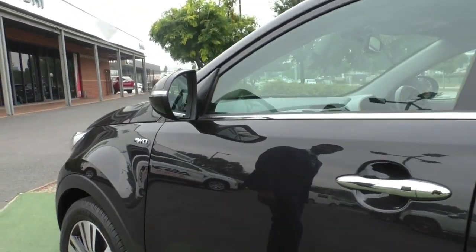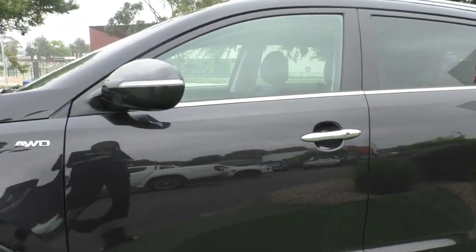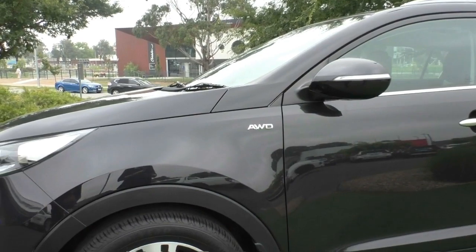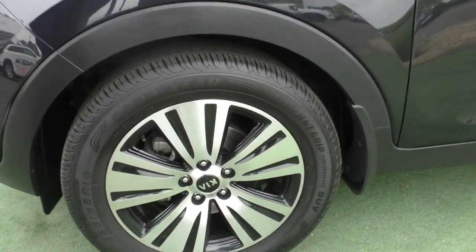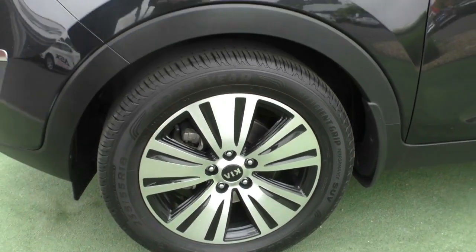As you come across the passenger side, you've also got keyless entry from the passenger side. Coming over to that fourth and final alloy, it's in great condition — generally one that gets damaged the most, but just a little bit of dirt and it presents exceptionally well.